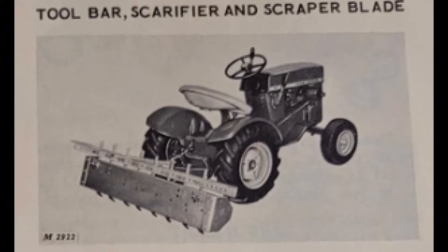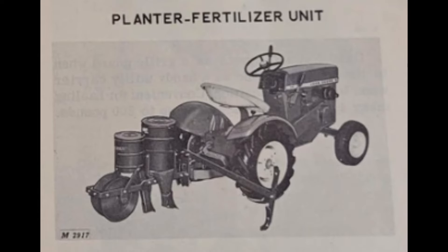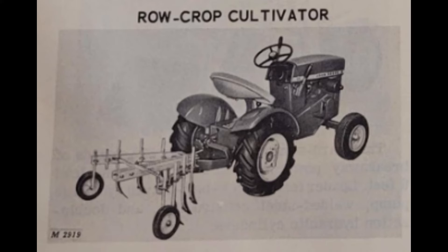John Deere would also offer a toolbar for this tractor with the availability to attach a scraper blade. Another cool thing they had was a planter/fertilizer unit — you could plant beans, peas, corn, or similar according to Deere, and apply fertilizer with the same machine. Up next, we have the row crop cultivator, which could go from six to 42 inches wide and featured seven reversible high-carbon steel shovels and two rubber gauge wheels.